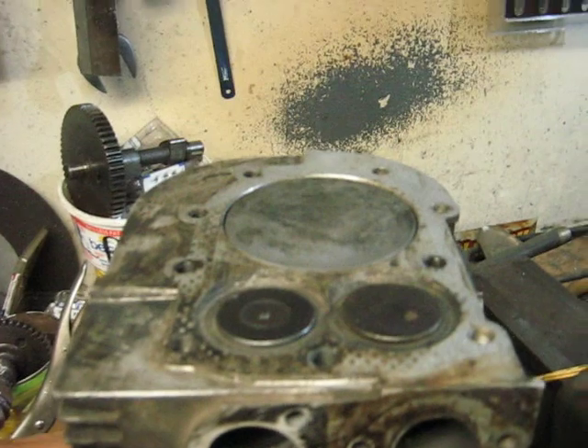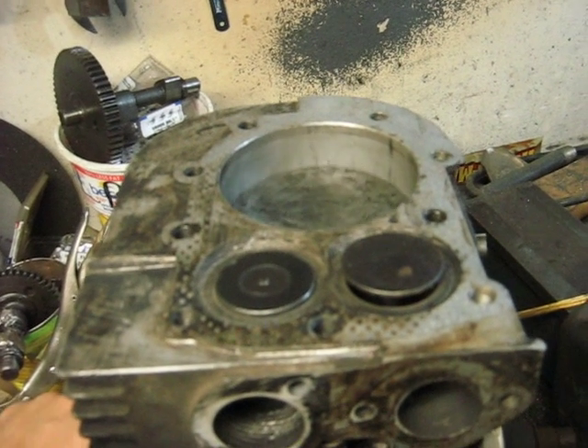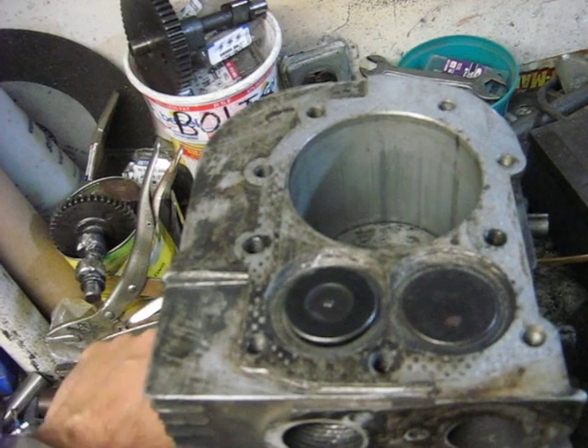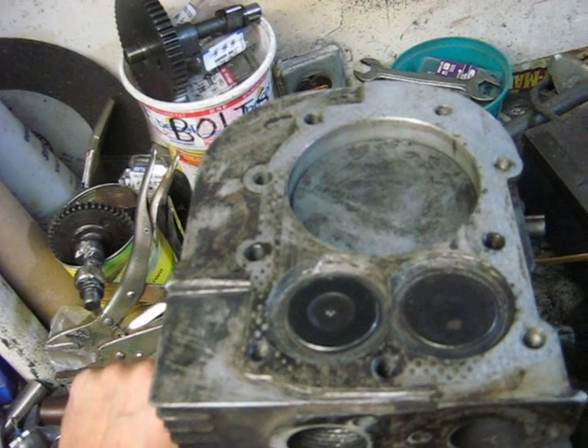You have the piston at the top. It goes down, opens the intake valve. The piston is approaching the bottom. The intake valve starts to close. The exhaust valve starts to open. Air gets pumped out into the two-stroke engine.